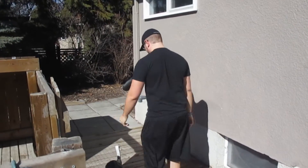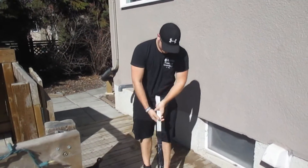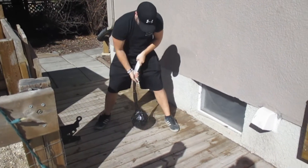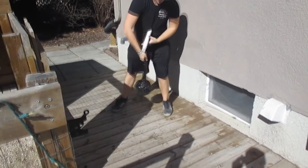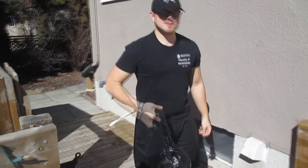That is tough. Let's try a few swings. Okay, so it works. It serves its purpose.